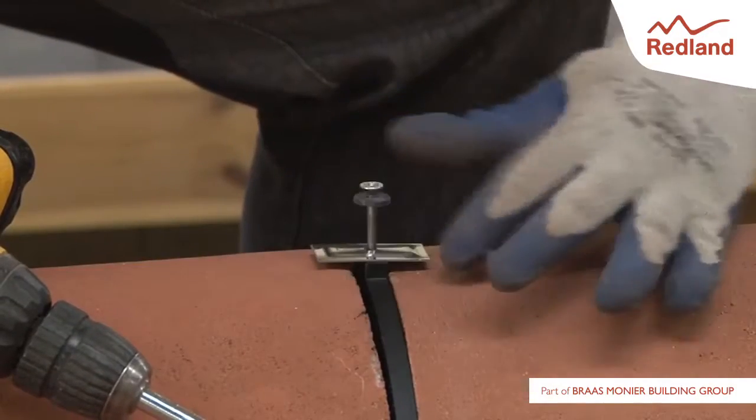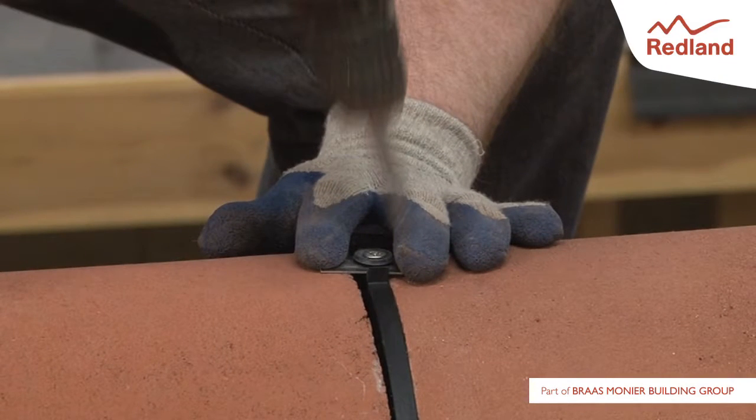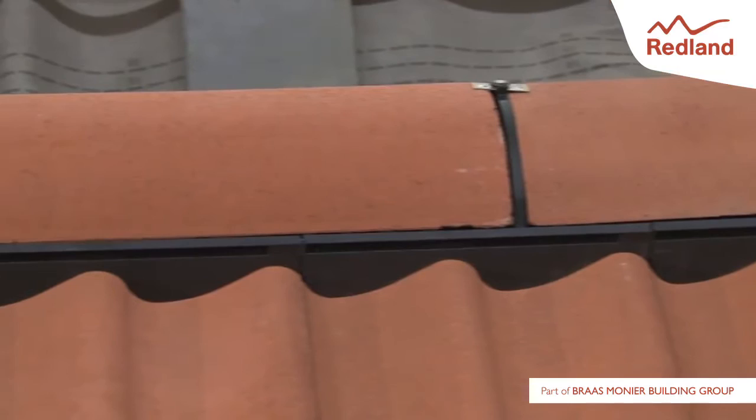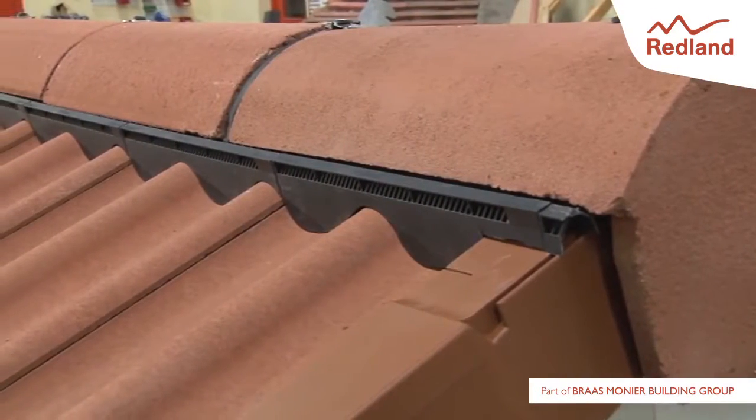Ensuring the clamp plate is parallel to the ridge line, screw the ridge-to-ridge seal centrally into the ridge batten. Continue fixing ridge tiles and ridge components along the ridge line. The ridge end is finished with another block end ridge tile.